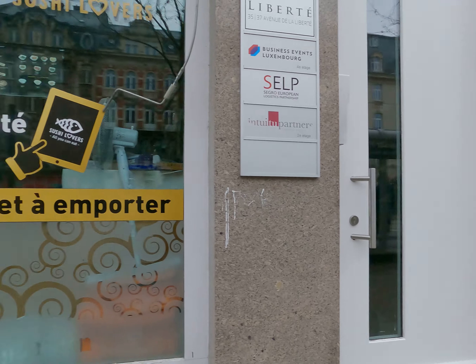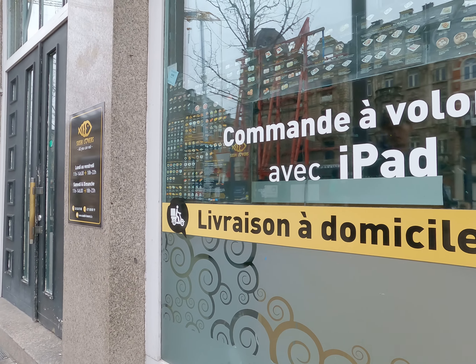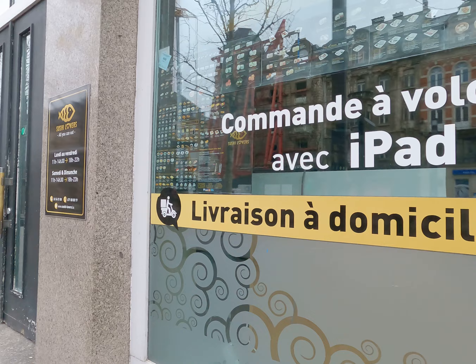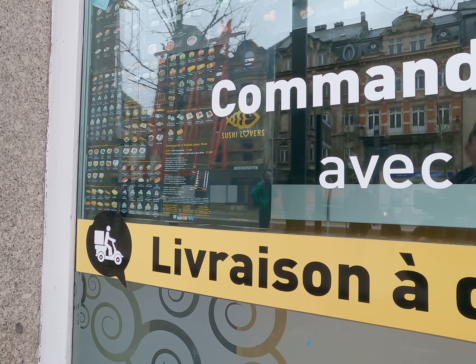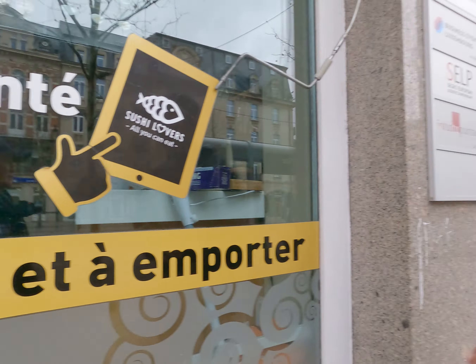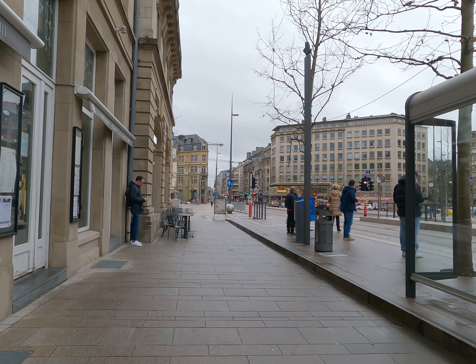What do you say? I have an iPad. This means you can order whatever you want by iPad.